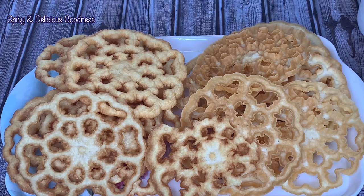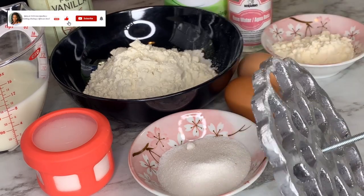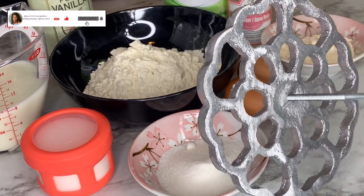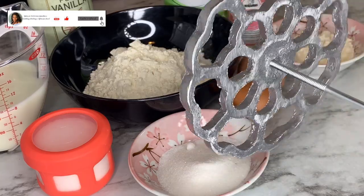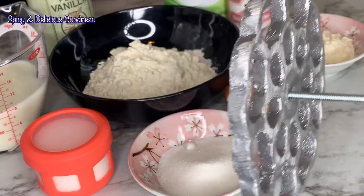I'm going to leave the list of ingredients in the description box. You're also going to need a very important tool in making the cookies — it is known as the mold or the rosette iron.